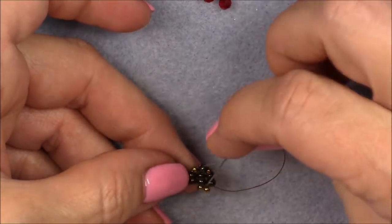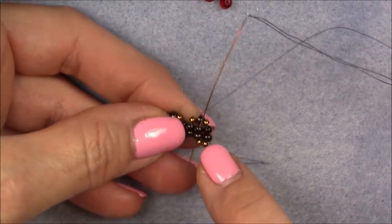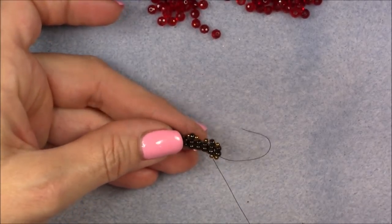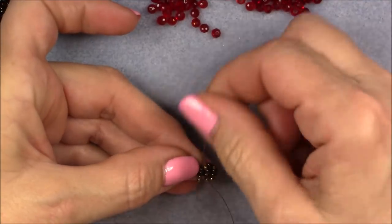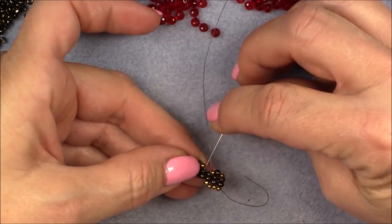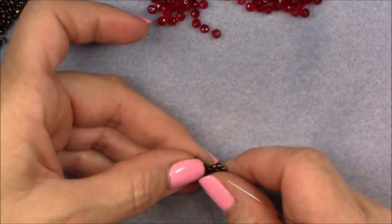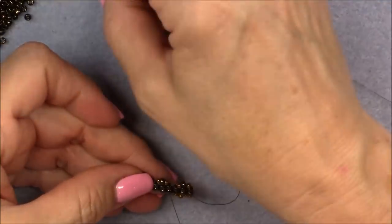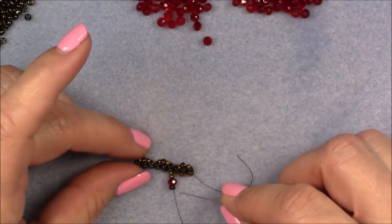Go back up into the set of two you were originally working out of, right above the 8/0 seed bead. Then pick up two 11/0 seed beads and go directly into the next set of ladder stitch, then come up the next set. Pick up two 11/0 seed beads, a crystal, and an 8/0 — drop these down into place. So you've got two 11/0s, a crystal, and an 8/0.